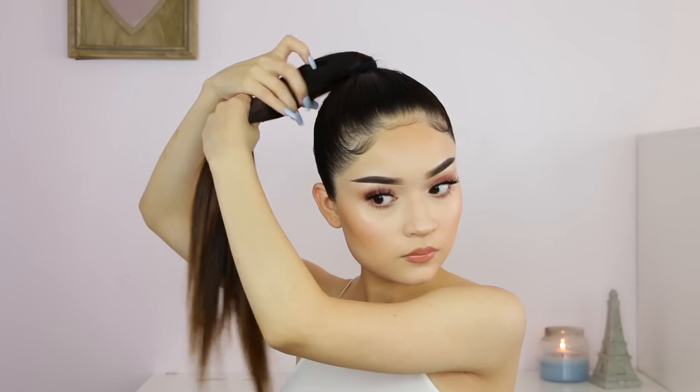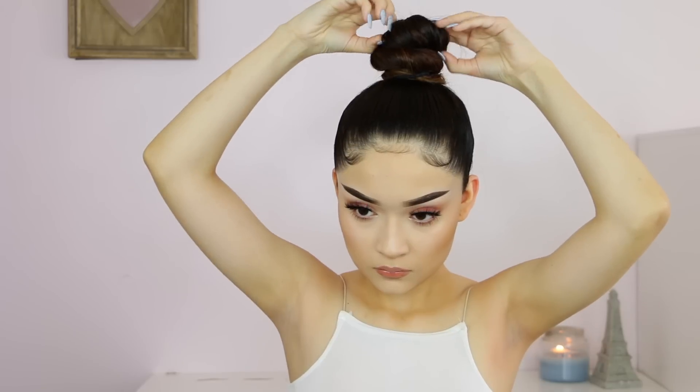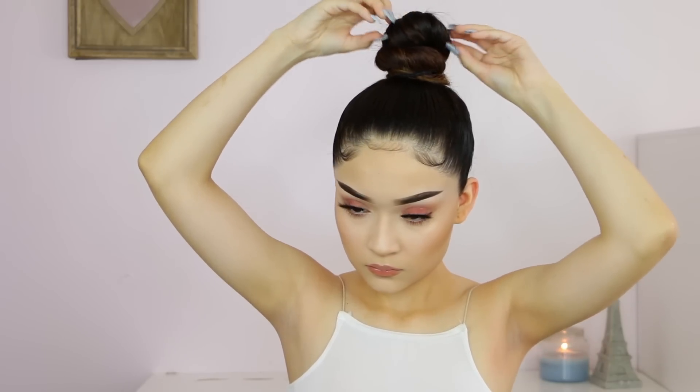For the next hairstyle, which is going to be the bun, I just go ahead and twist my hair, wrap it around, then twist it once more and wrap it under, twist it again and wrap it under once more, then apply an elastic band to secure it. Once done, I just pull some pieces out in case it's a little bit slanted. Pretty easy.